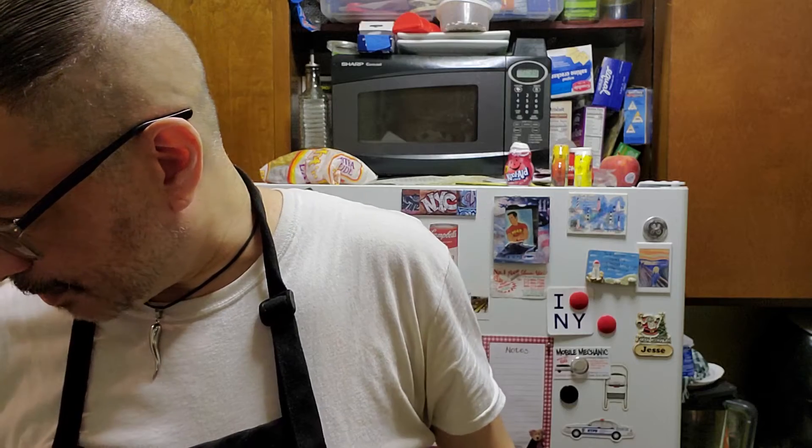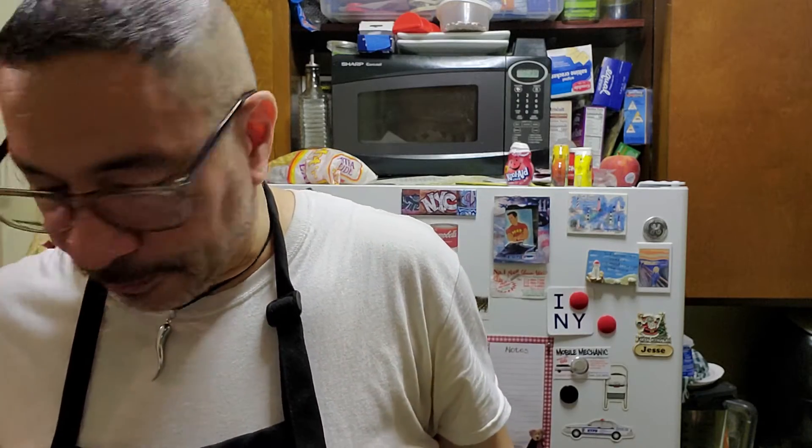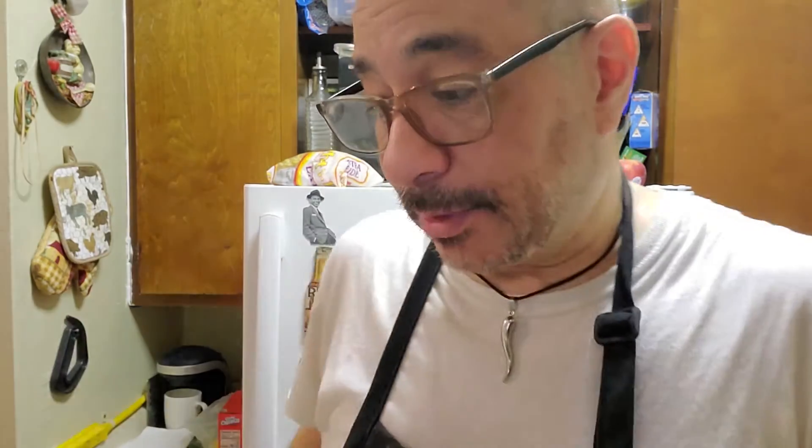The fish should be done in about seven more minutes, and I'm going to serve the soup a few minutes before the main plate. It smells delicious in this kitchen.